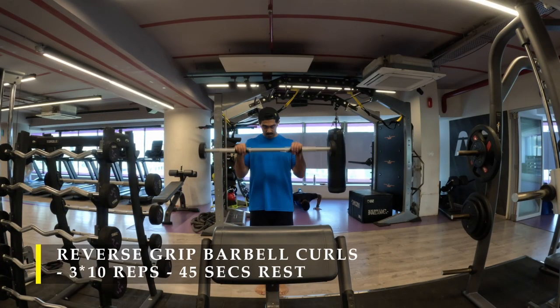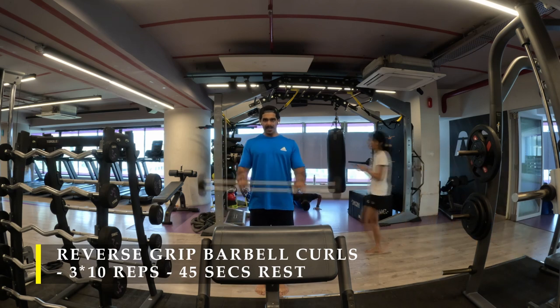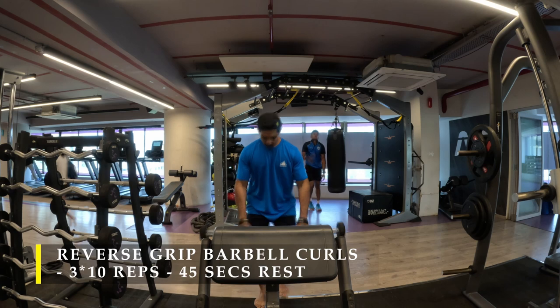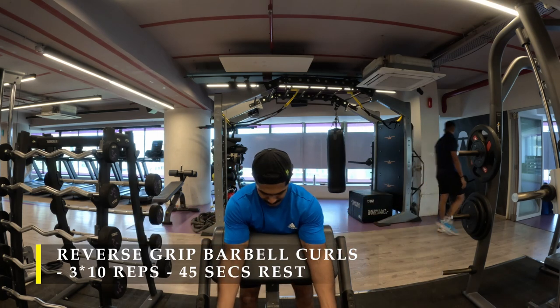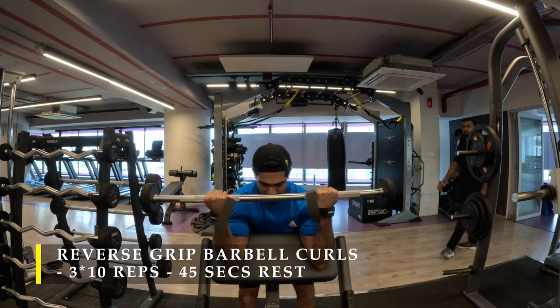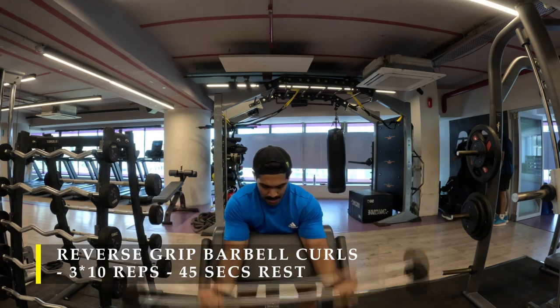After completing my high cable curls I moved on to reverse grip barbell curls. For this exercise, you don't want your forearms to be involved much, so I put my straps on so I don't have to grip the barbell tightly and my forearms are not working much — I simply raise the bar up in reverse grip to get maximum contraction through the hammer curl method. Immediately after completing 10 repetitions I moved to the preacher curl setup and did a few preacher curls to completely exhaust the bicep muscle.